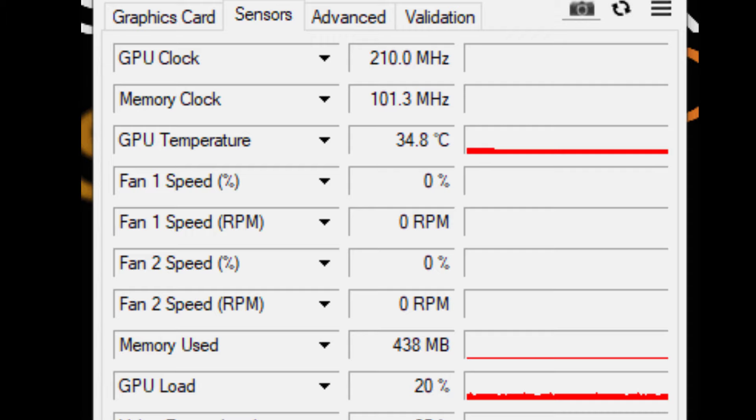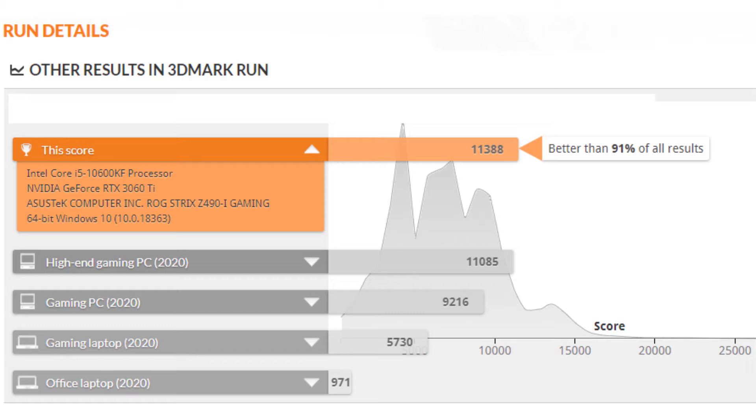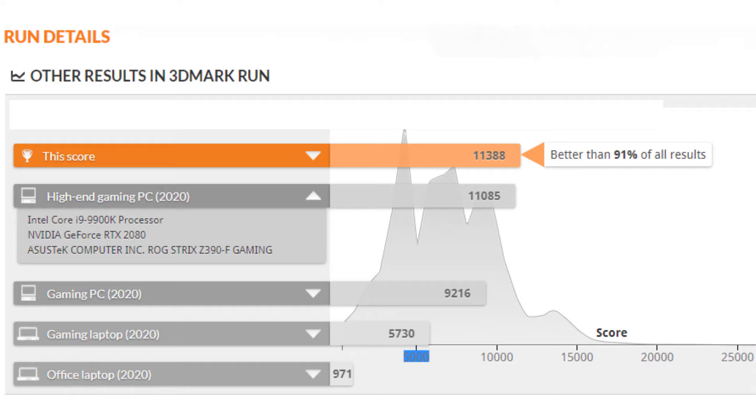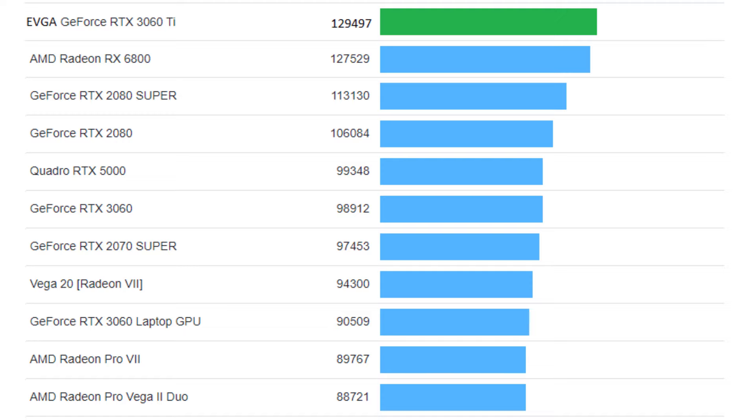I'll show you that in a second when I do some gaming benchmarks. Going over to TimeSpy on 3DMark, I ran this a couple of times and got about 11,300 points, which it considered excellent — and it was, compared to last year's 2020 high-end gaming PC, mine outdid it. On the Geekbench 5 score of 129K, you can see how it compared to other GPUs on other systems.